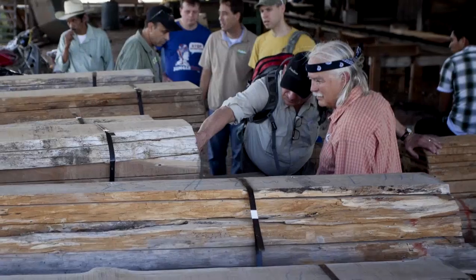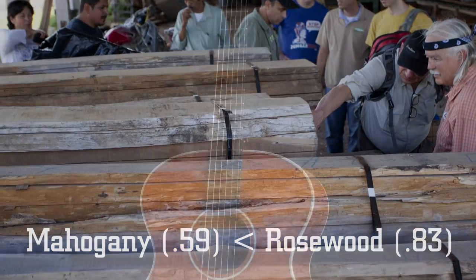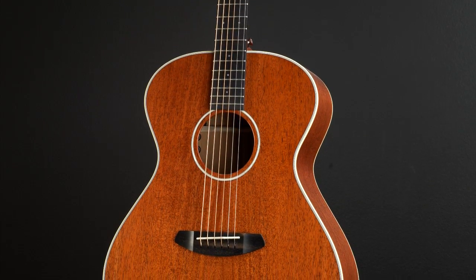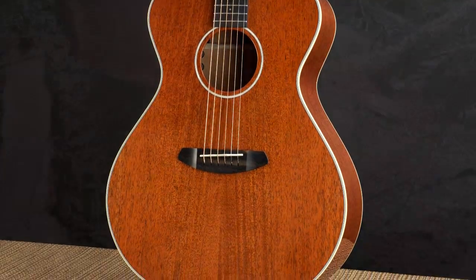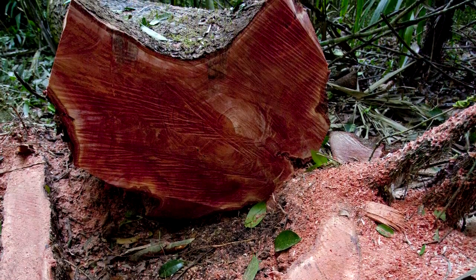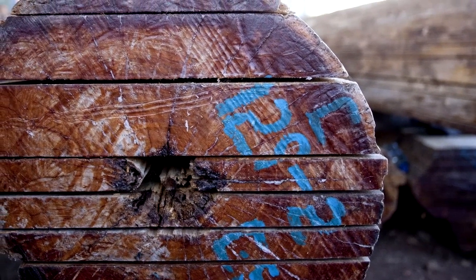The density of mahogany at 0.59 is less than rosewood at 0.83, and consequently that directly relates to the tone produced. Mahogany has more open pores in the wood and the sound will jump out of the guitar a little quicker, ending up with a little more warmth overall. While still maintaining clarity, it has been a staple wood for acoustic guitars for years.